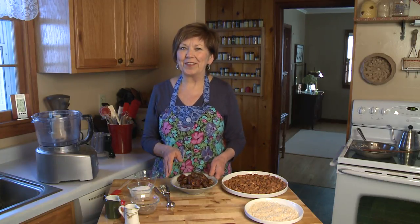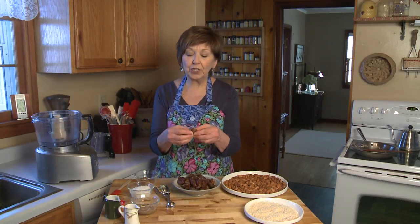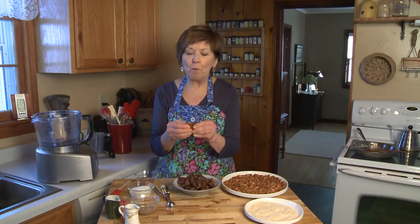Now, these little Almond Joy bites — or "bites of joy" as I like to call them — have a natural sweetener. No sugar, but dates. I like to use the Medjool dates, which are the larger dates because they're really moist and creamy and caramely.